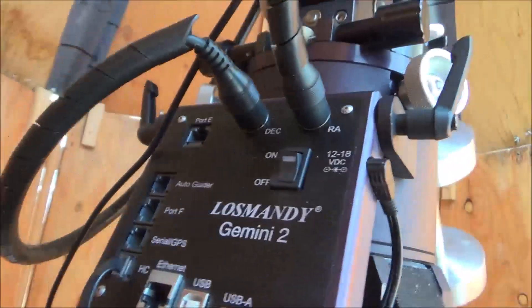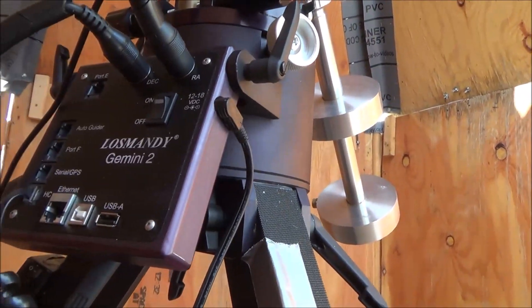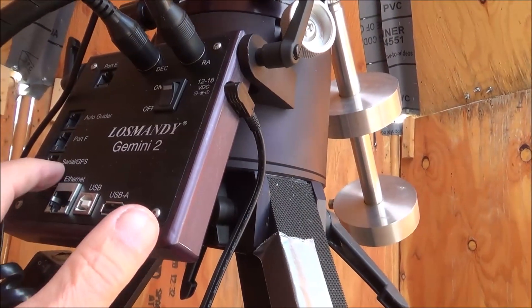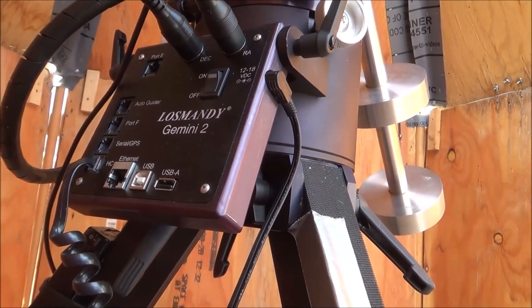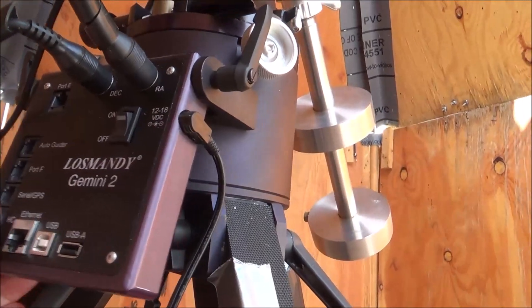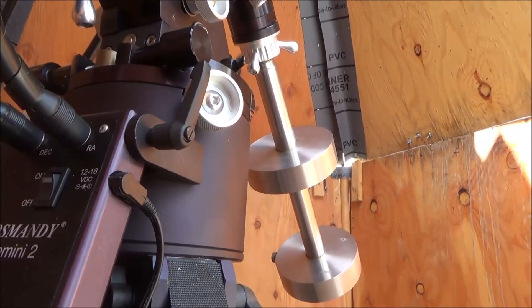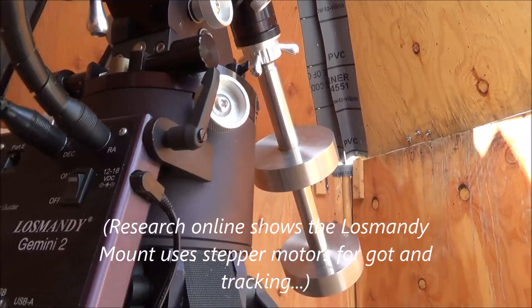The Lazma-D controller has several ports on it: an auto-guider port for long-term imaging, Port F (I'm not sure what it is), the Sherry-Oltin GPS port — if I had a GPS sensor I could plug it in, but I do not — the hand controller port, the declination feed for the stepper motor, and the right ascension.